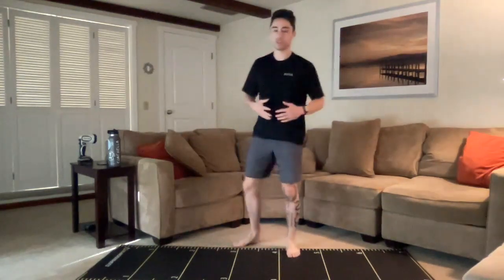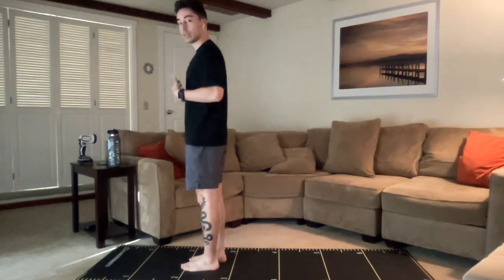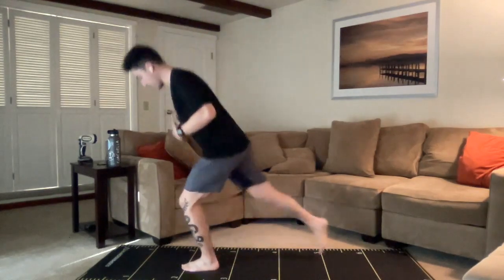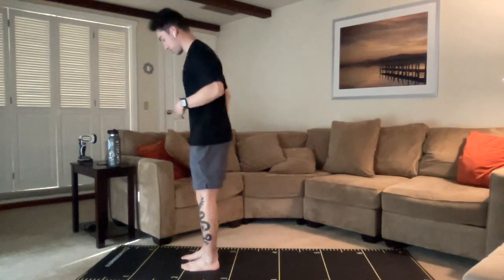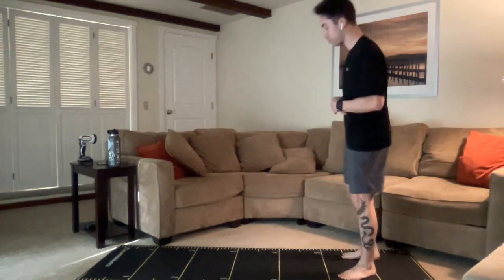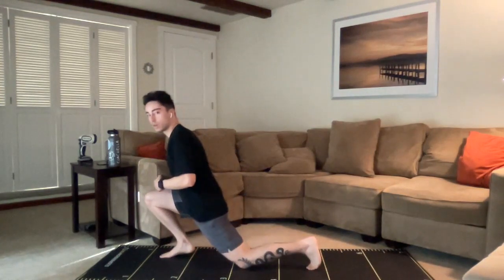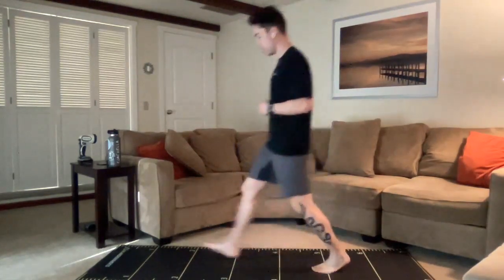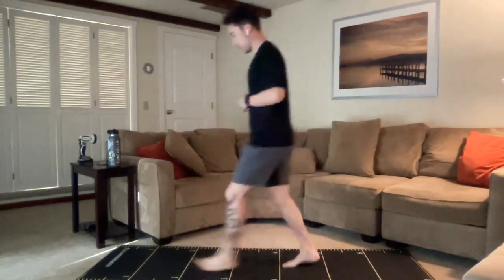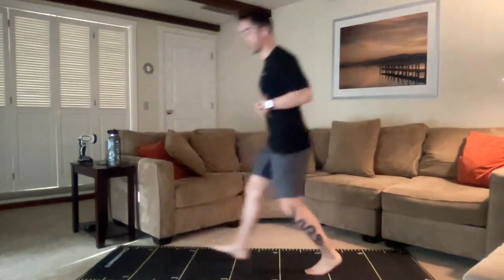The second movement is the reverse lunge. We want to make sure we have some space behind us. We're going to alternate, making sure the weight stays over that front foot, stepping back, and using that front hip to propel us up and forward a little bit. The third movement is going to be the forward lunge. We're going to need some space in front of us, and we want to make sure we're not stepping too far. We want to be more compact, landing with the weight kind of even in between those two legs. Torso and core is tight.